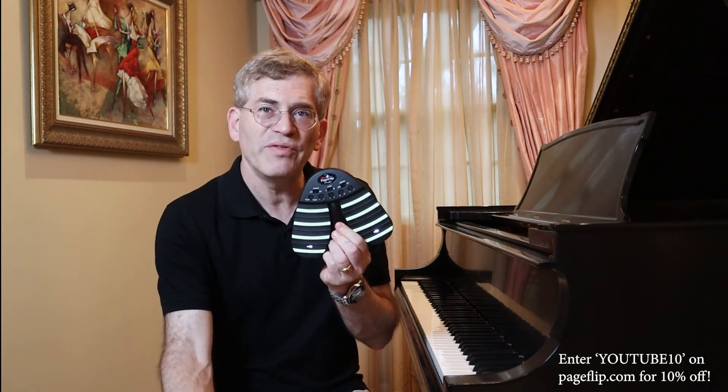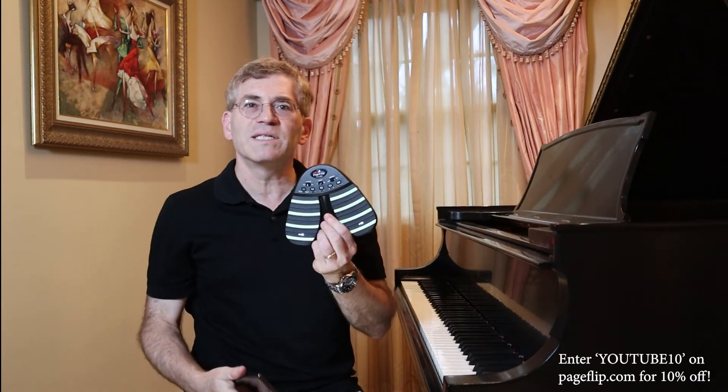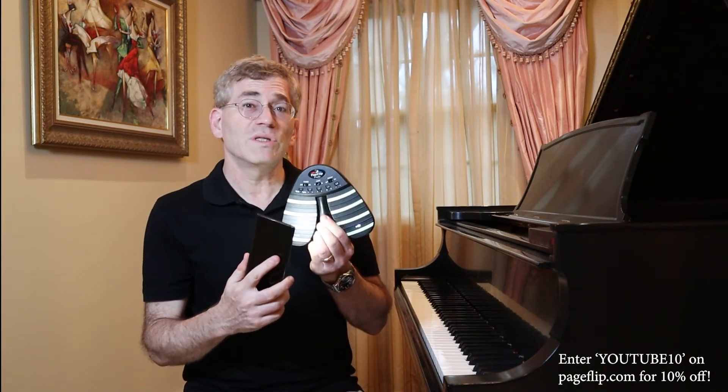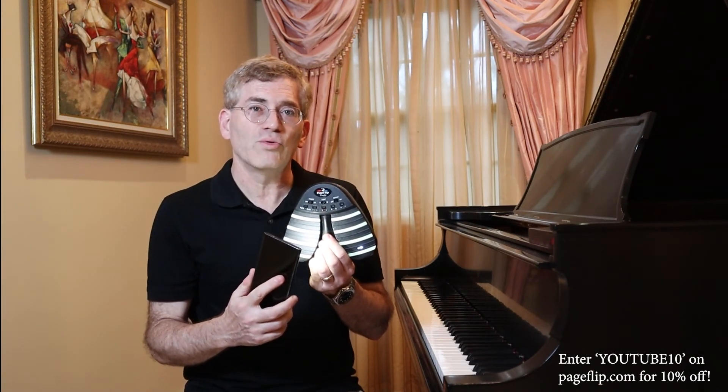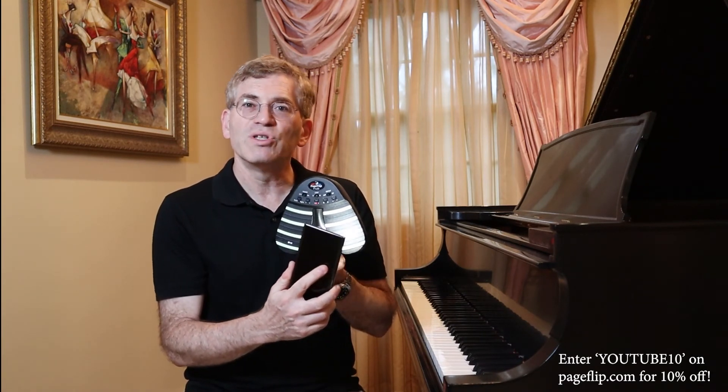I will now show you how effective they are. First I will use the light on my cell phone to illuminate the stickers for 10 seconds. In the next few images you will see how this pedal looks in a dark room over the course of time. As you will see, the results are dramatic.